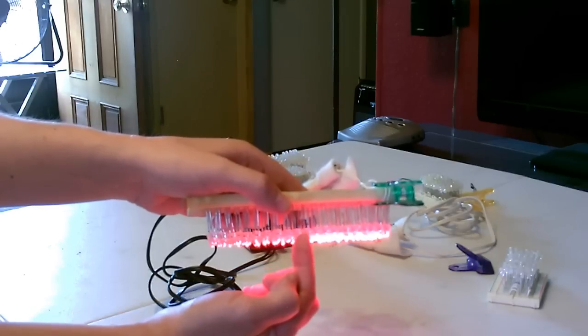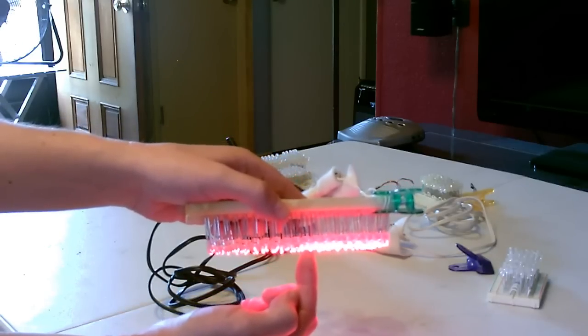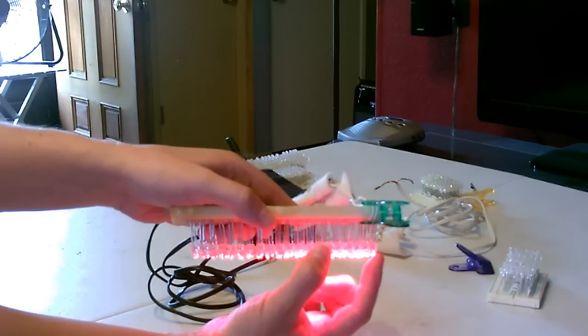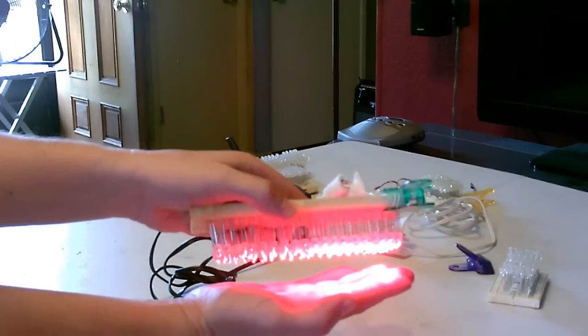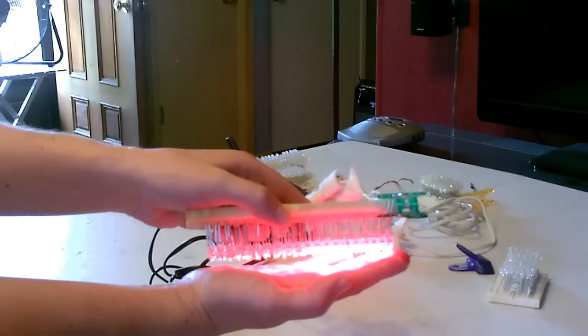Again, if you're not looking at this through a camera, it just looks like it's off — you won't see any of that. They sell these things, very similar to this, for $4,000. They sell these small ones for like $1,000. Something about this size I've seen for $4,000. What a ripoff. It's exactly the same thing essentially.